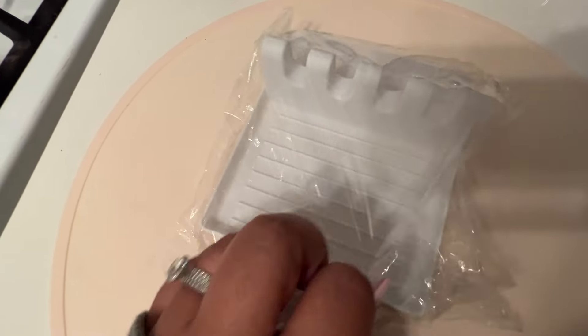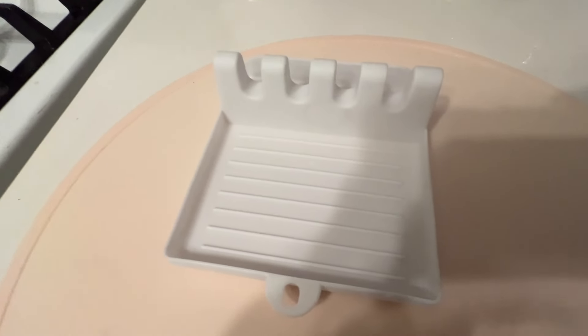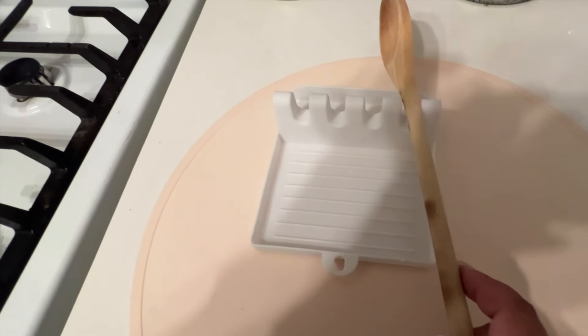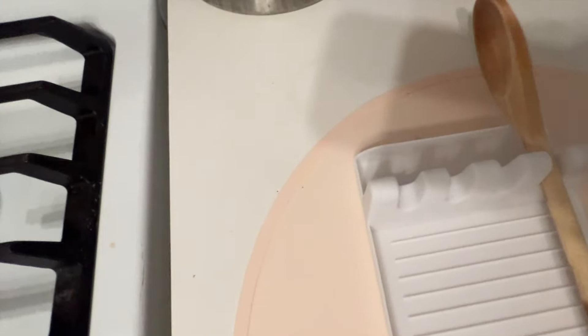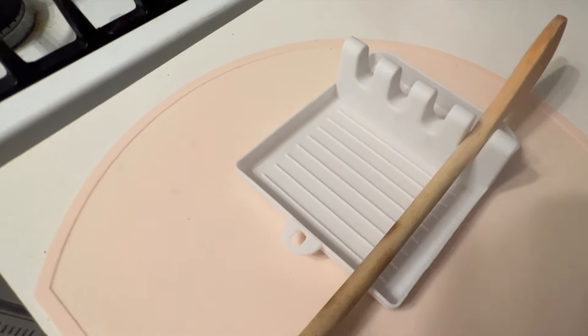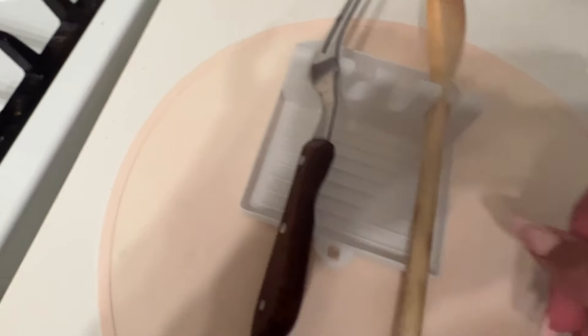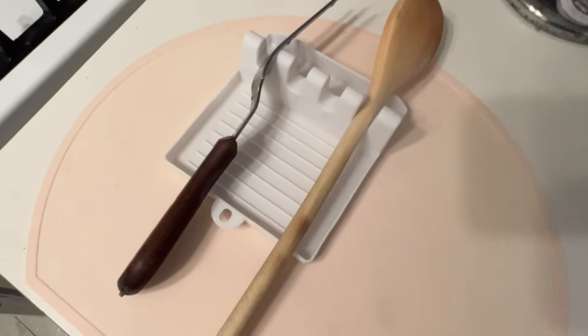Then I got this little spoon holder — a utensil holder, whatever type of holder you may need while you're cooking. I put my little wooden spoon to show you guys, and I was going to show you with a fork too but I couldn't find it. I found this mega fork though — mega fork — you catch the drift.